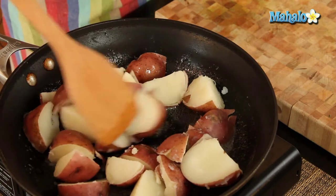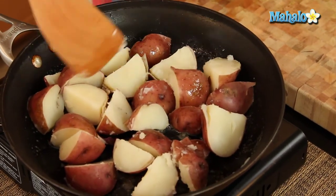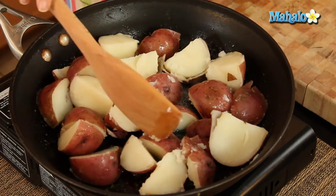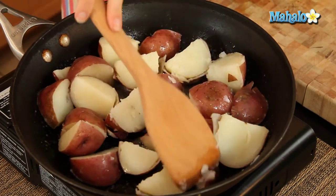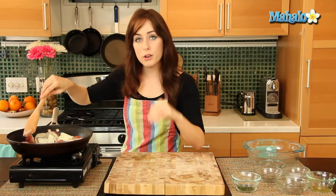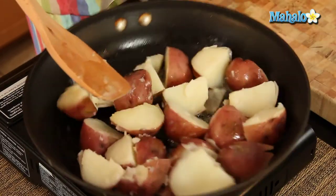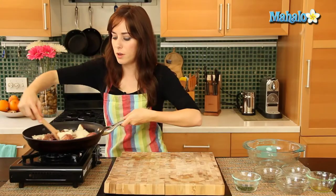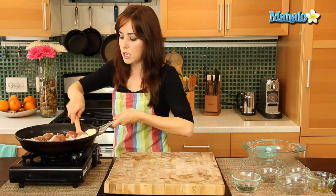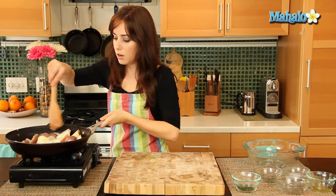And you can hear that nice sizzle. Kind of spread them out — you want to make sure that you have a pan large enough to fit all of your potatoes and that they can all be in one single layer on the bottom, because these are going to get nice and a little bit brown. They're already cooked through, already fork tender, but we're going to get a little yummy browning going on. You can just toss them, give them a little toss — you just want to make sure that they're all nicely coated in olive oil.